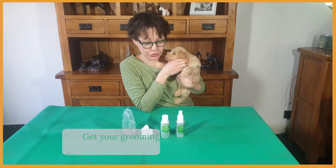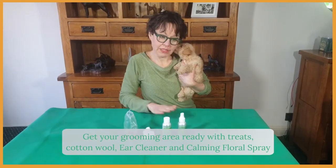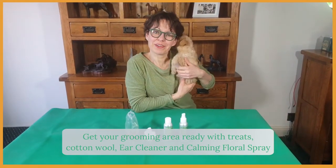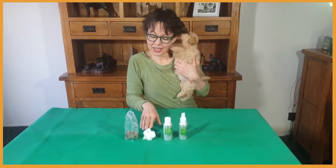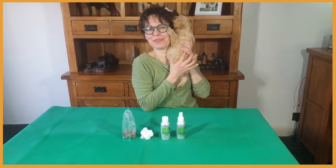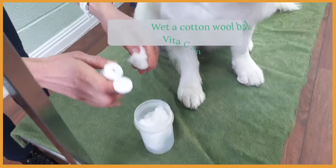Most breeds have smooth hair-free ear canals that require only regular wiping with cotton wool and ear cleaner. Before you start cleaning your puppy's ears, make sure you have everything ready: a grooming area with a non-slip surface, your calming floral spray to keep your puppy and yourself nice and calm, ear cleaner, cotton wool, and some treats to reward your puppy for good behavior.